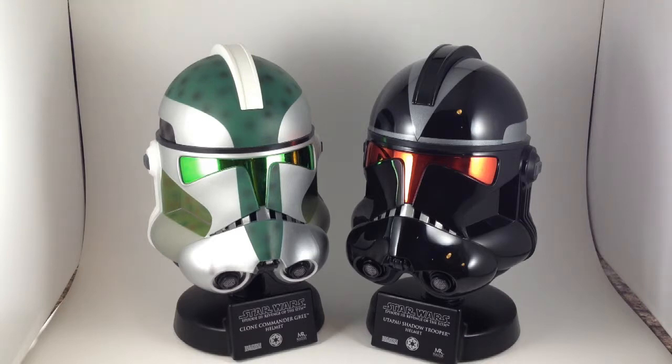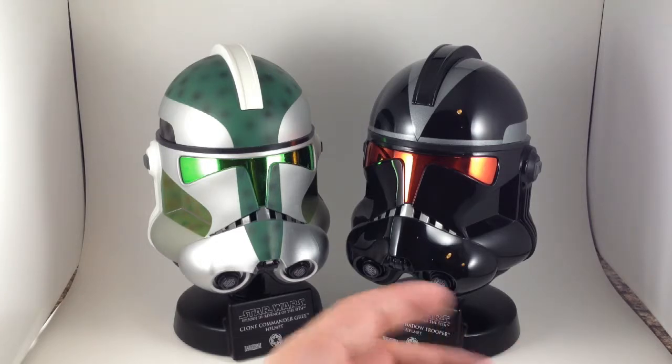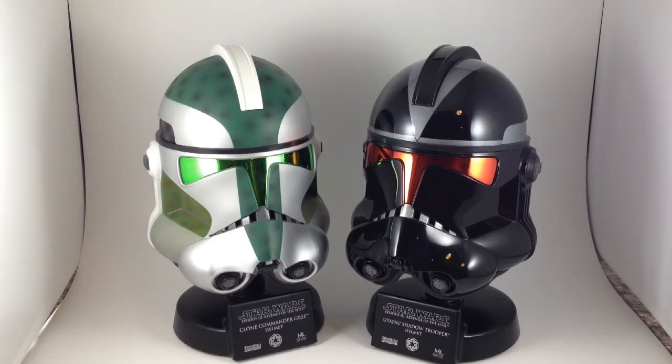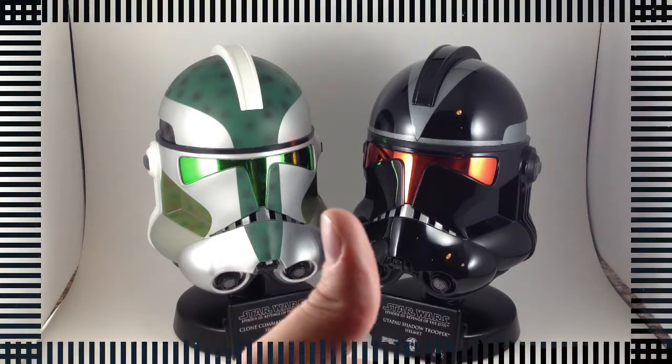Nice compact size for displaying, plus significantly cheaper than the full-size ones. I think these were around $45, and this one might have been $55 because it wasn't a store exclusive. But anyway, they're cool. I like them.